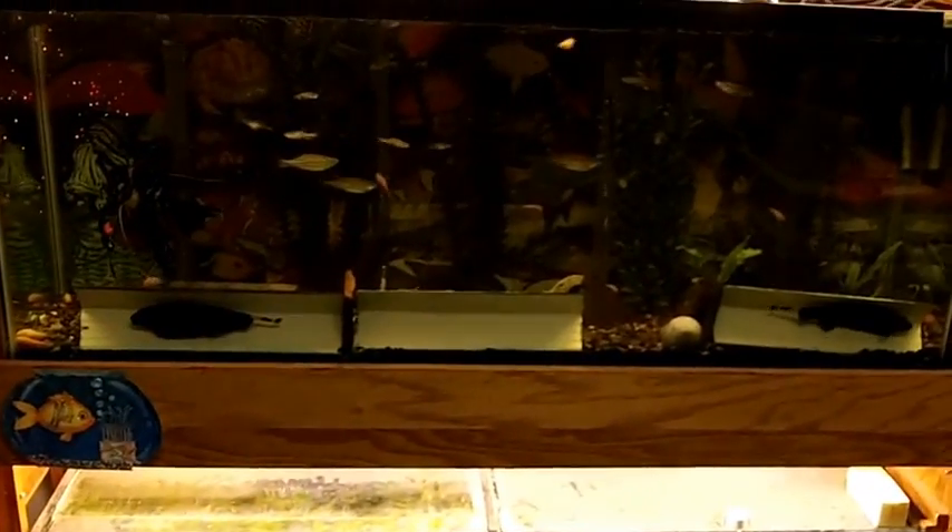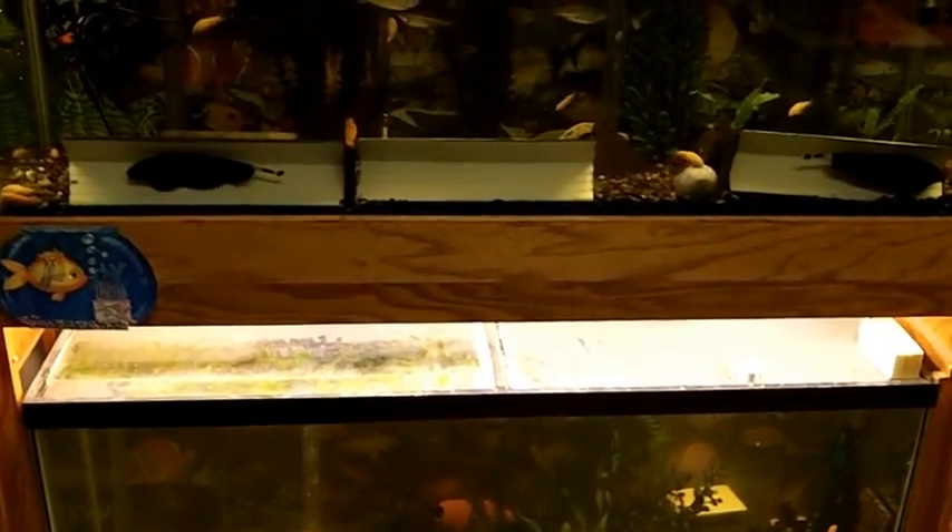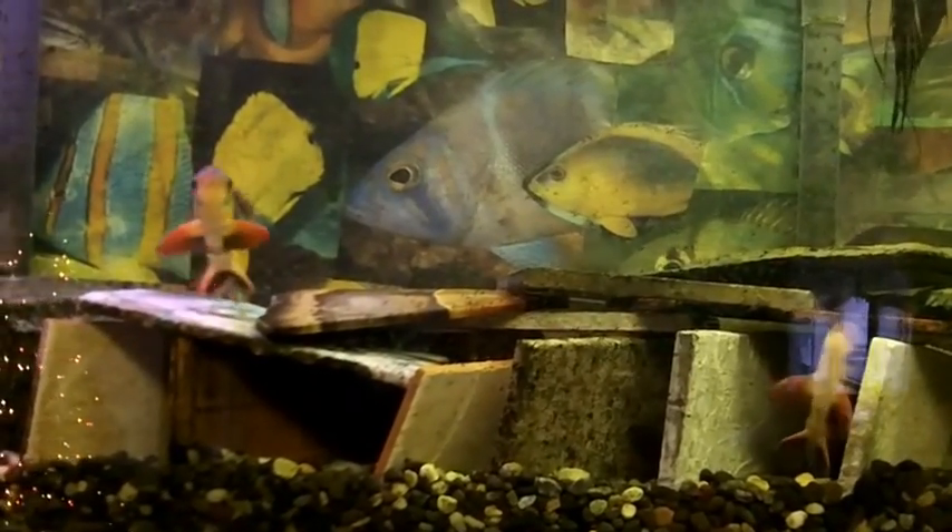The two knife fish in this 50-gallon are hoping that I feed them some carp eggs this morning. And then the angelfish up here, they're in feeding mode. Pretty soon the clown loaches are going to come out and want to have a little bit too.